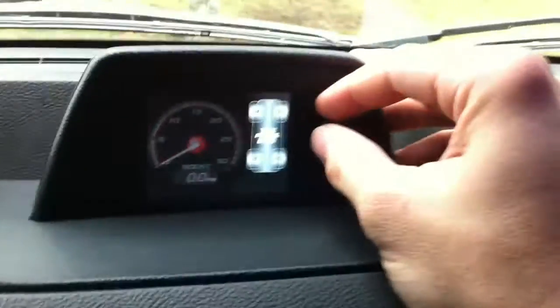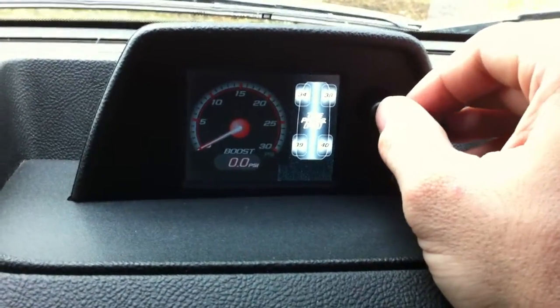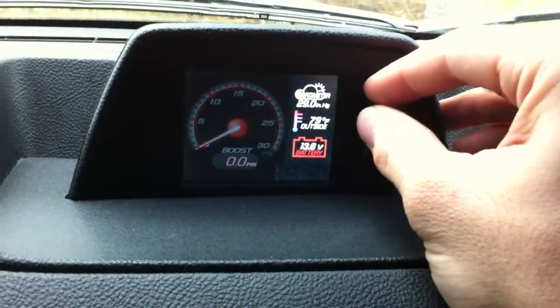And then here you can see your tire pressures, which all four tires are currently nitrogen-filled. And it's got a tire pressure warning system.